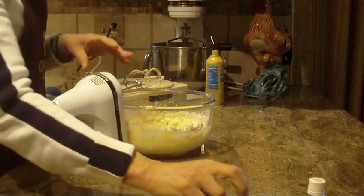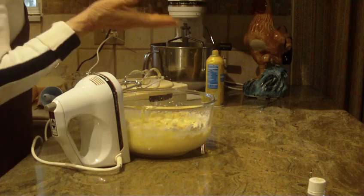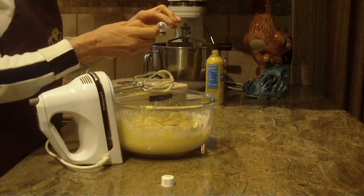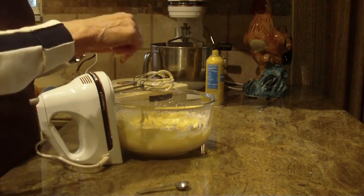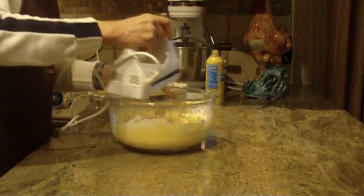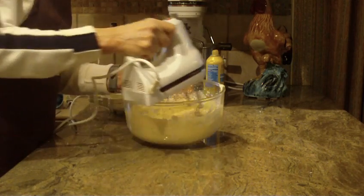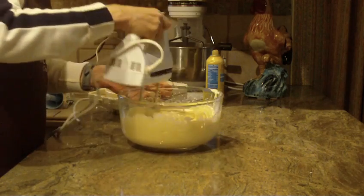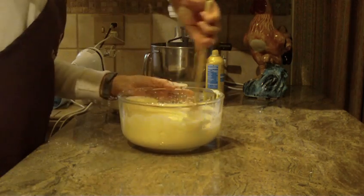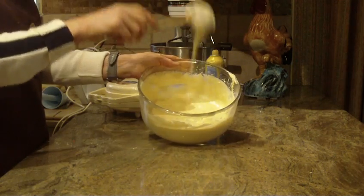I'm also going to be putting in vanilla — one half teaspoon of vanilla. You can change it up if you want to use almond or whatever flavor you prefer. This is optional too: I put in a half a teaspoon of butter flavoring, and if you want to leave this out, feel free. Then I'm just going to combine everything until it's all smooth, raising my speed up to do that. Your batter will come out very smooth and very velvety in texture.